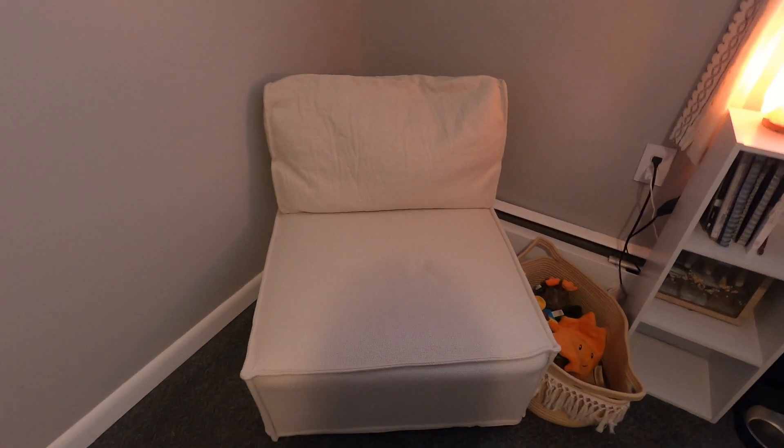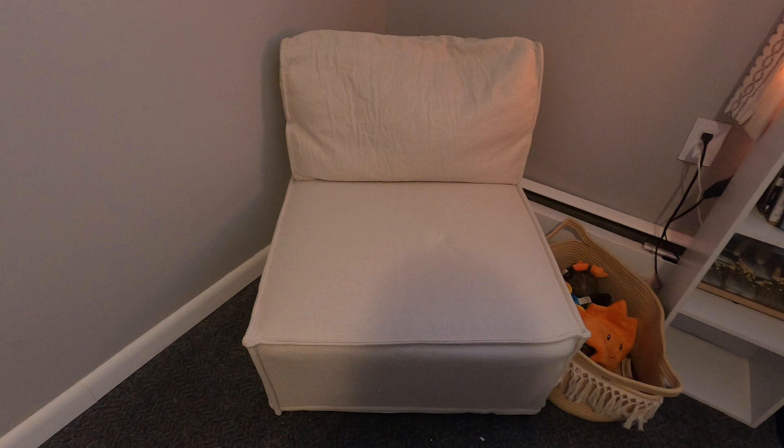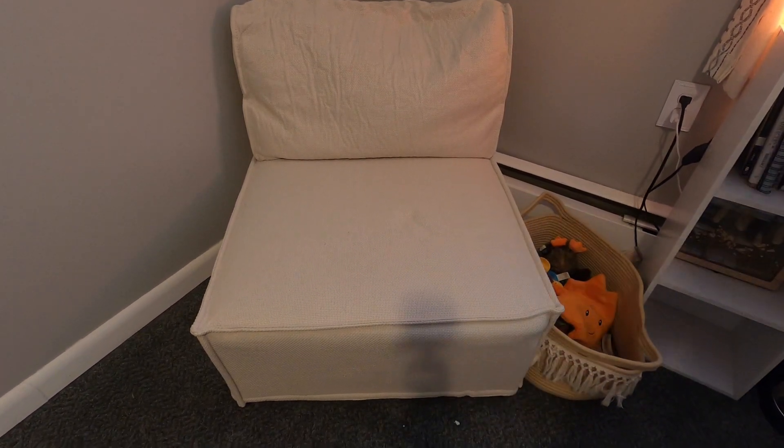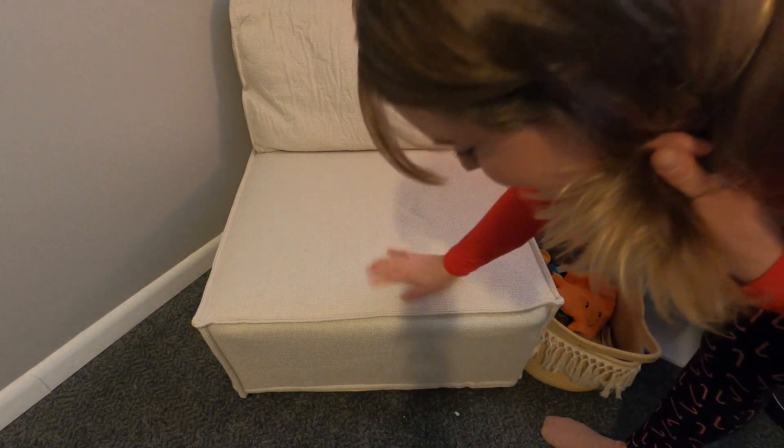Hey you guys, so I went ahead and I put this chair seating arrangement together. It was really easy to put together, you just follow your instructions. It comes in this cloth material right here, and it's really nice.